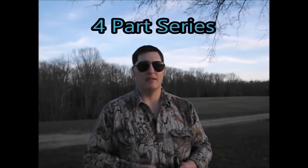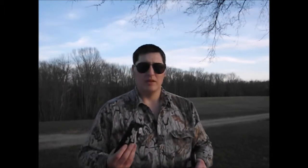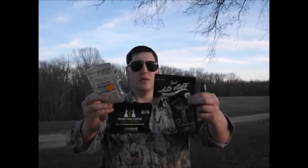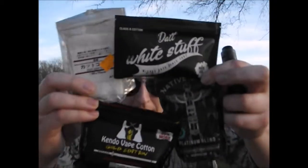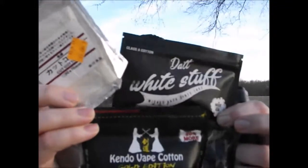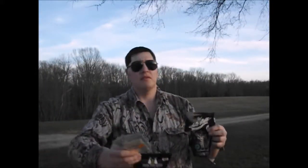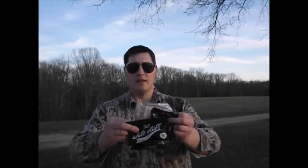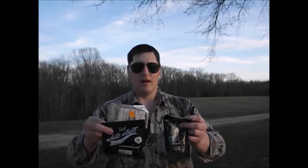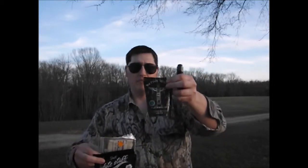So you can either buckle up, sit down and relax, or skip ahead to the good parts. Today I am bringing to you cotton from the U.S. to other parts of the world. We got some cotton, and I have got right here the Platinum Native Wicks.